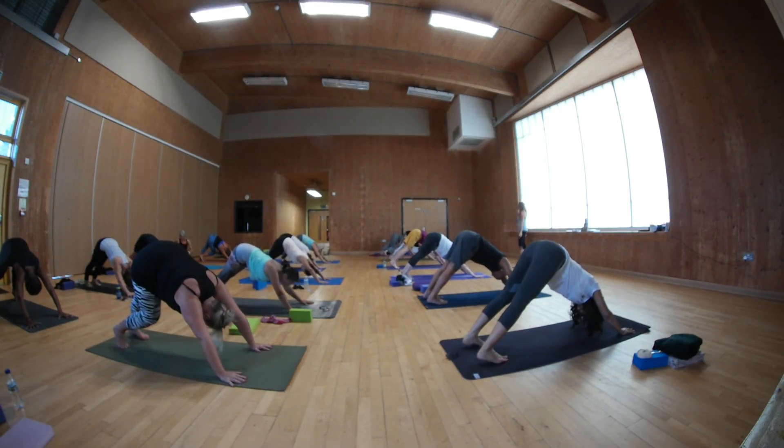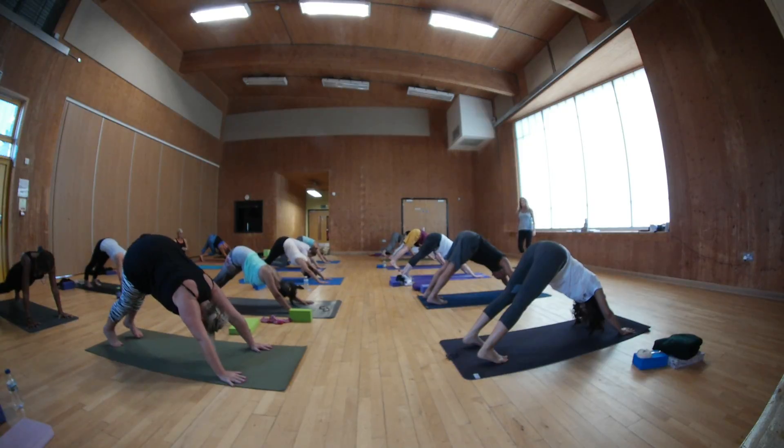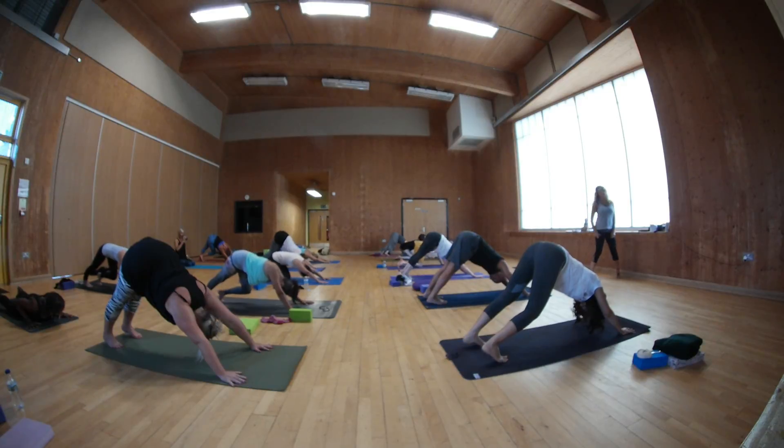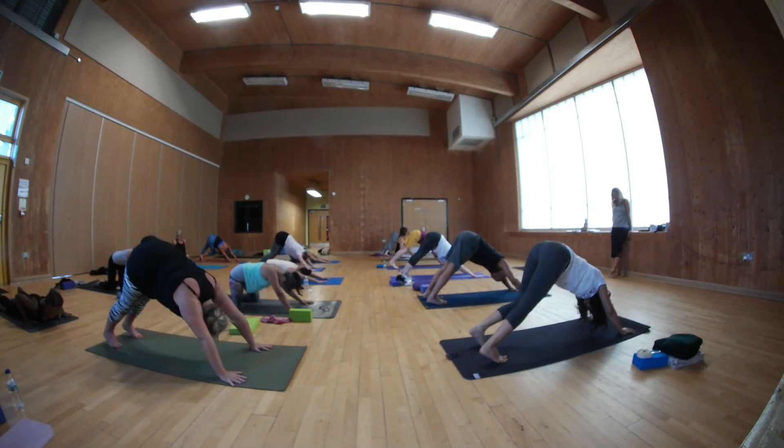Raise back into child's pose, please. Listen to me. No, it's just to stretch out.